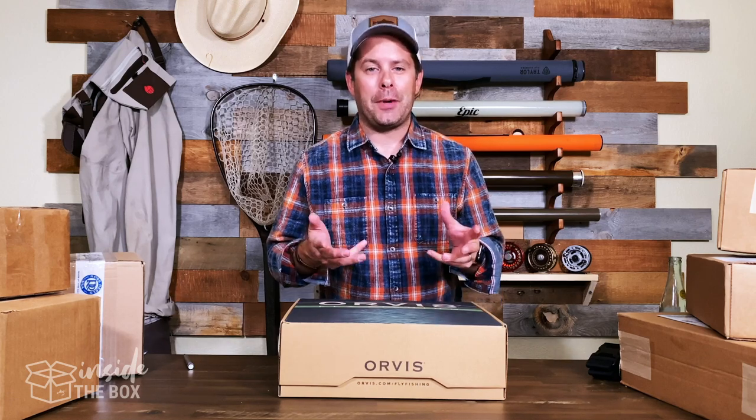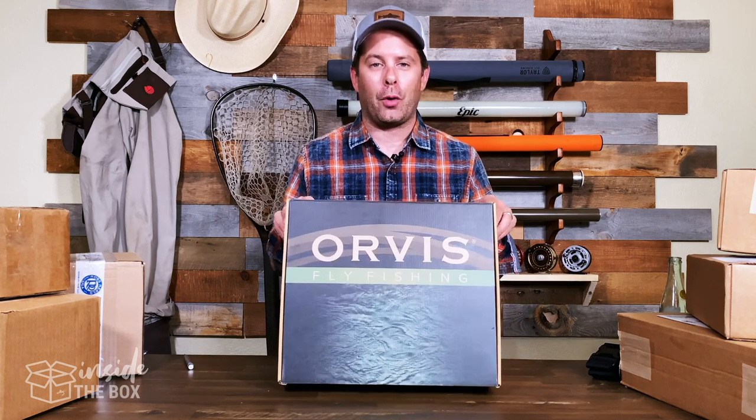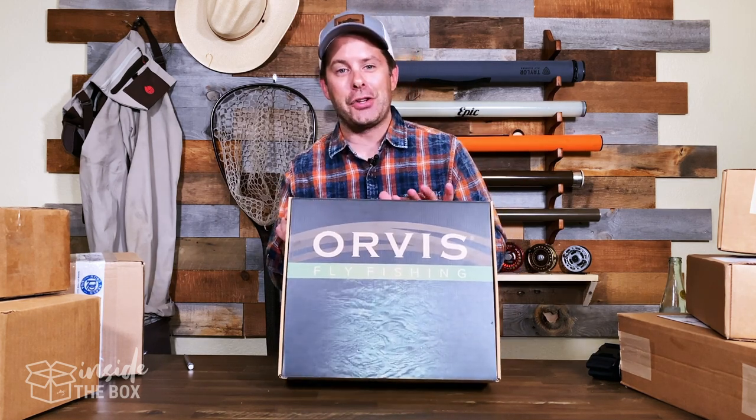Hey everyone, Scott here with MidCurrent and welcome to Inside the Box. Today we get a sneak peek at something really cool from our friends at Orvis. Let's jump on in and check it out.